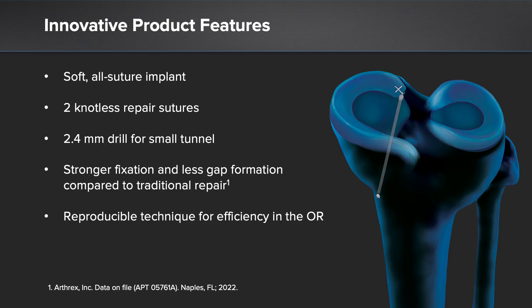The SutureLock implant is an innovative product that hits all of these necessities. It's a soft all-suture implant with two knotless repair sutures. There's a small 2.4 millimeter drill which creates a small tunnel for passage of the implant, and it allows for stronger fixation and less gap formation compared to our traditional repair. This is a reproducible technique for efficiency in our OR.